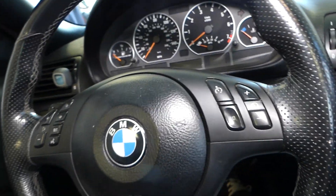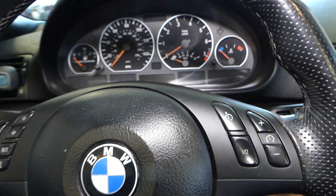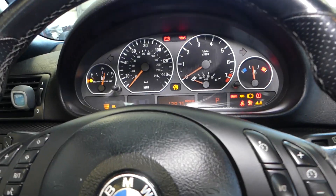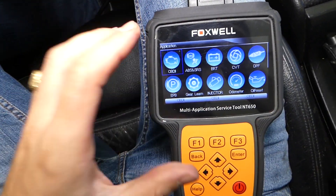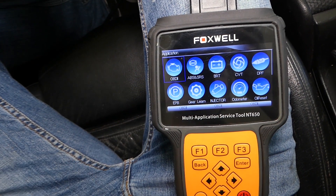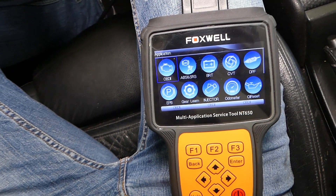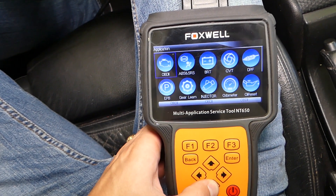The vehicle needs to be on perfectly level ground when we do the calibration. We have to have the ignition on. With this tool, you can read and delete codes from the engine computer, airbag system, ABS, and traction control — you can also register batteries. So many things — super helpful.